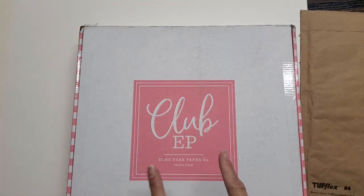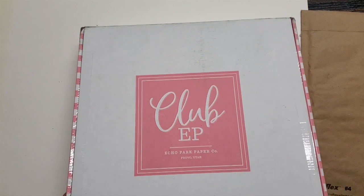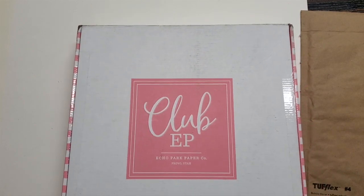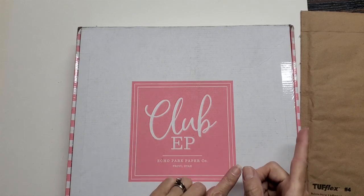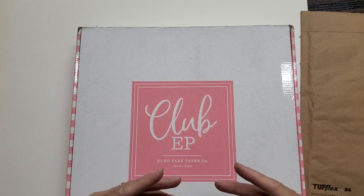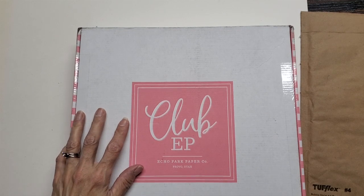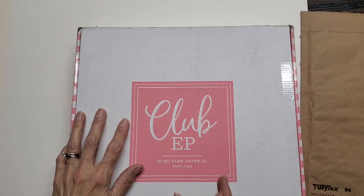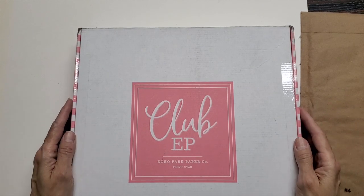Hello, everyone. It's time again for our Club EP box opening. This is the March box. Club EP is from Echo Park and you can see echoparkclub.com. I have unsealed the bottom and when you subscribe, it's an every other month subscription, which I love because every month is just too often for me to actually craft with what I got. I did make a project with last time's shipment in January and I will give you a link down below to all of my Club EP box openings and any projects that I make with that stuff.